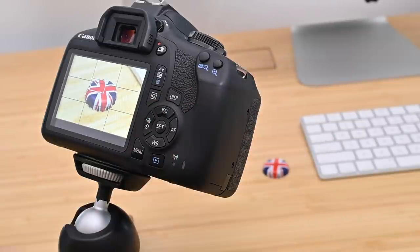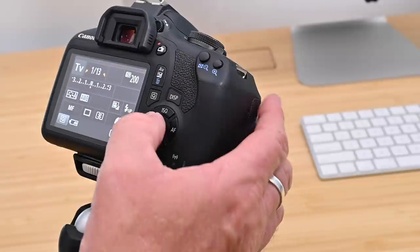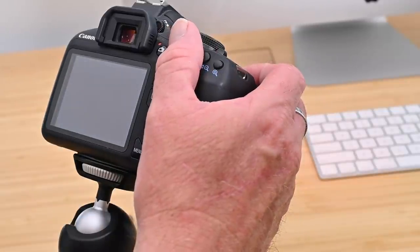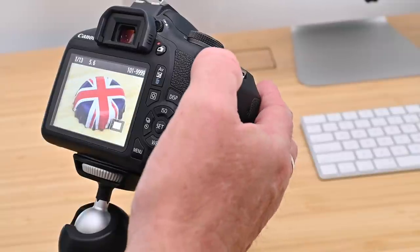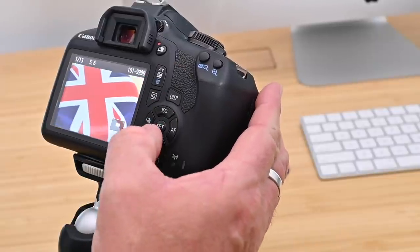Because this is a slow shutter speed I'm going to be using the timer, so I'll turn the live view off and turn on the two second timer. And there we have our picture — that is absolutely spot on.